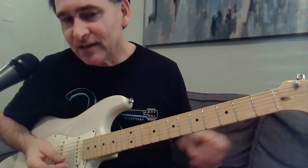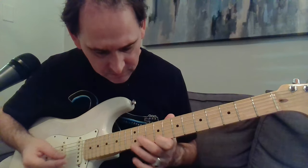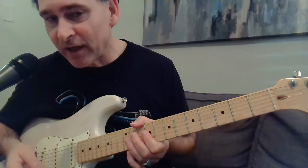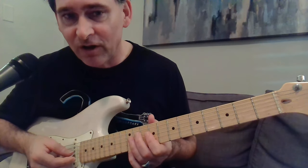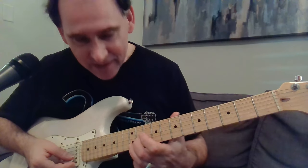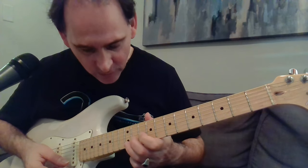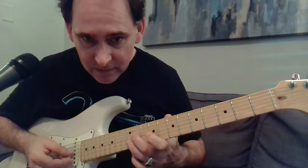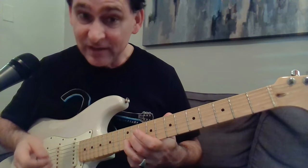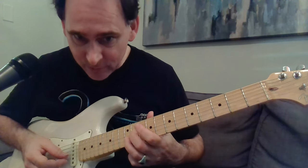This is pretty obvious in standard tuning — it would look like that. Like what I like Magic Sam doing in 'What Have I Done Wrong,' or those kinds of things. But instead, you take the same pattern — 12 and 11 — and see how cool that sounds when you put it two strings down on the G and B strings: 12 and 11 again.